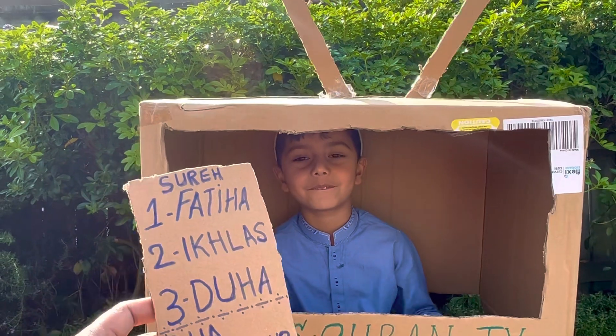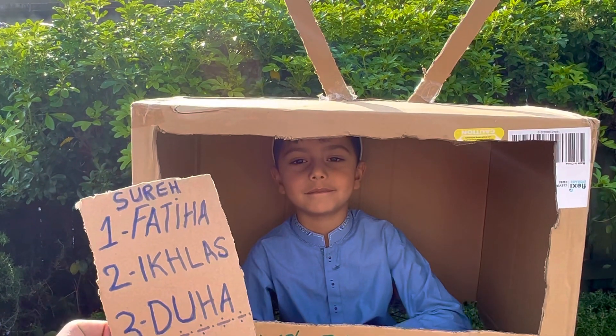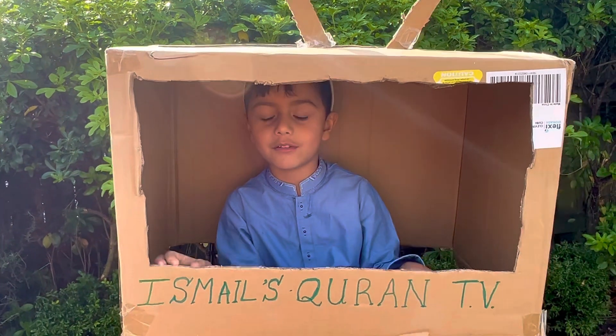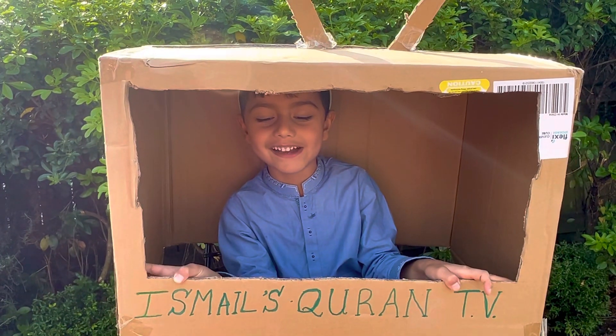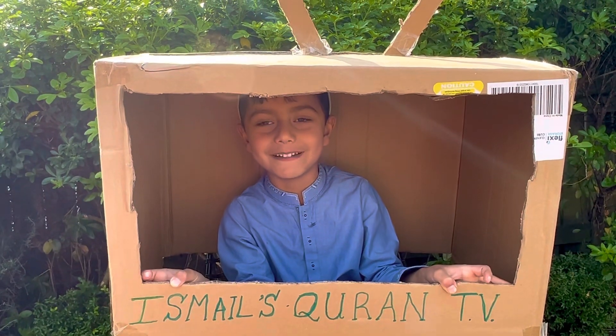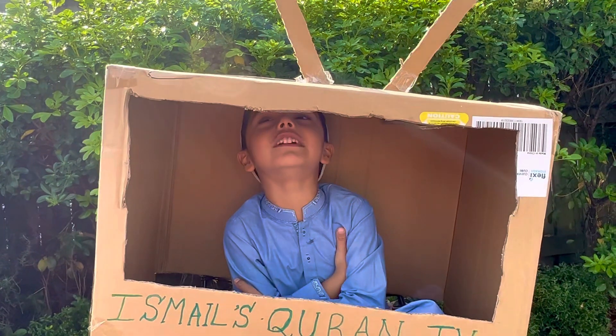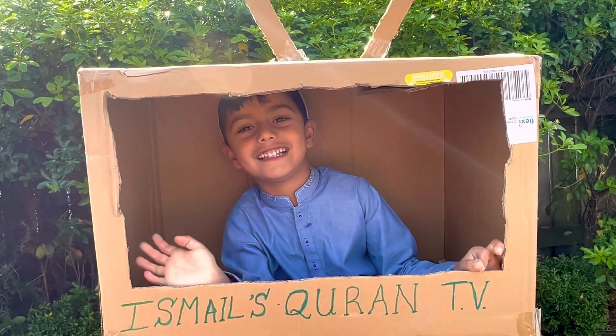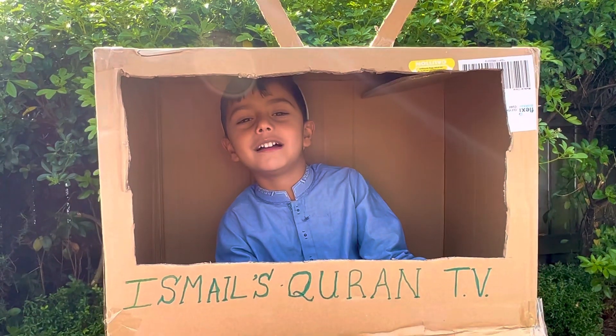Now we are going to press 2 for Surah Ikhlas. See you next time.